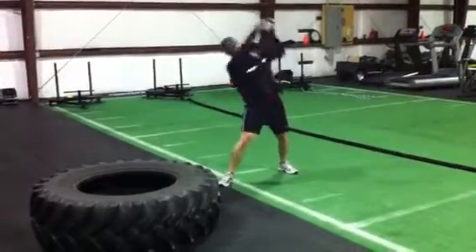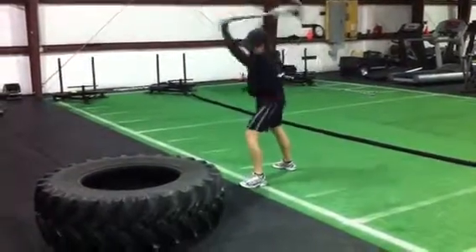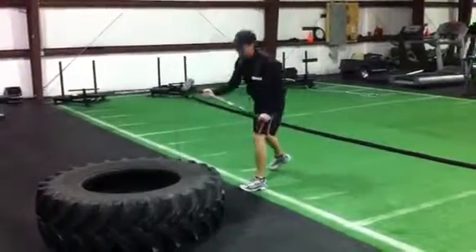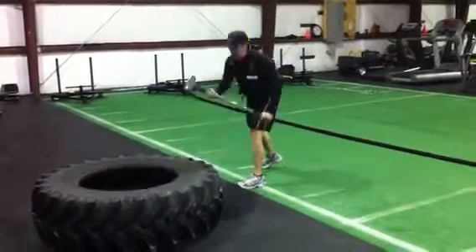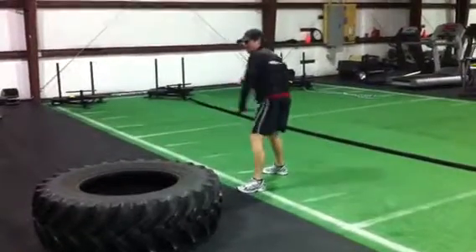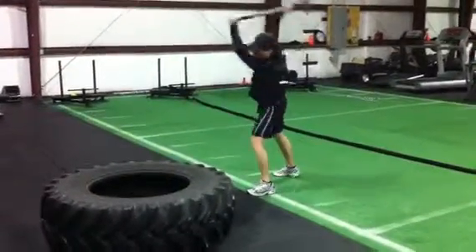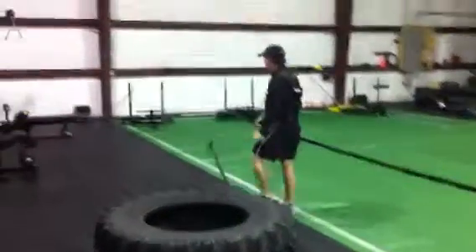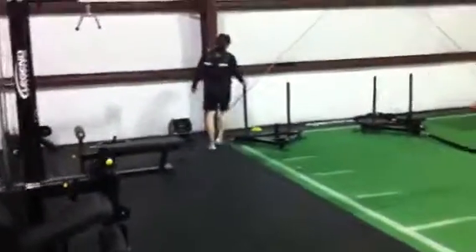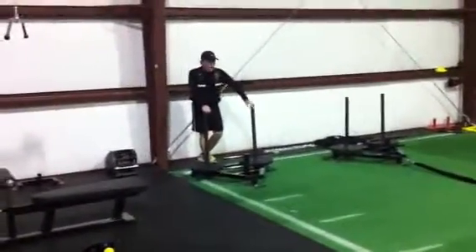Up, up, up. Up, up, up. All right, let's go.